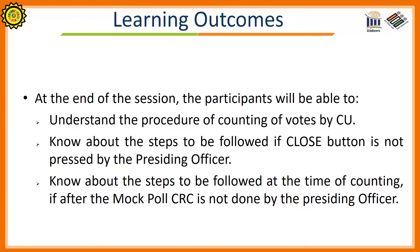Learning Outcomes. At the end of the session, the participants will be able to understand the procedure of Counting of Votes by Control Unit; know about the steps to be followed if the close button is not pressed by the presiding officer at the time of end of poll; and know about the steps to be followed at the time of counting if, after the mock poll, CRC — i.e., mock poll data — is not erased by the presiding officer.